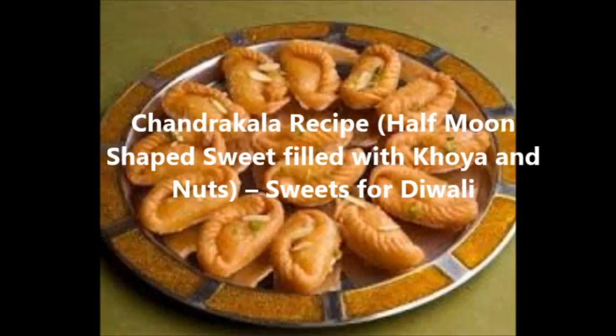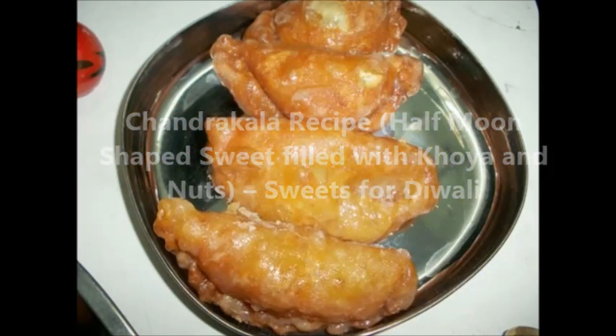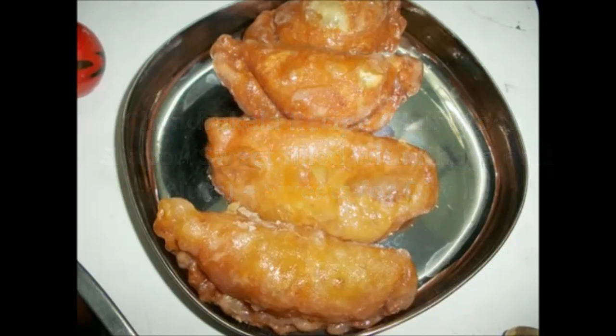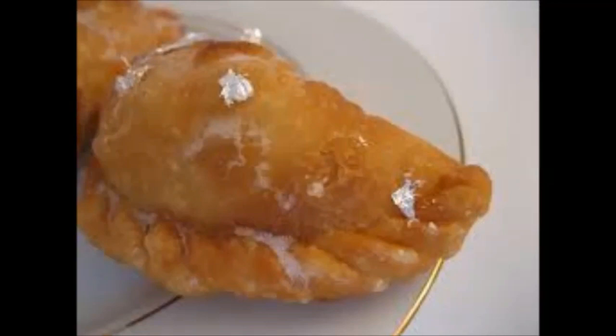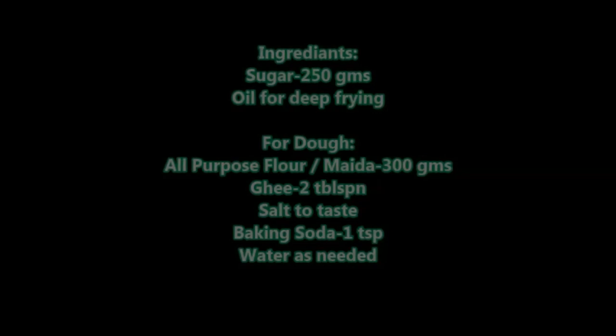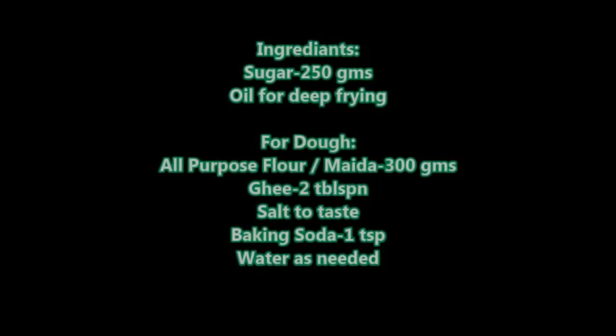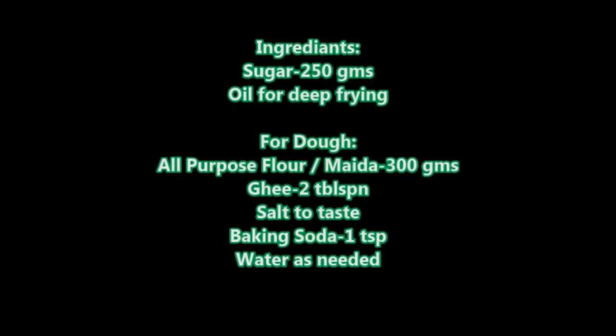The outer covering is made of flour and the stuffing is traditionally made using dry fruits like charoli, raisins, coconut, almonds, and cashews, along with khoya, semolina, cardamom, sugar, and pista. Maharashtra people prepare this as Karanji — the same recipe with a filling of semolina, coconut powder, and khoya — and this can be stored for weeks.